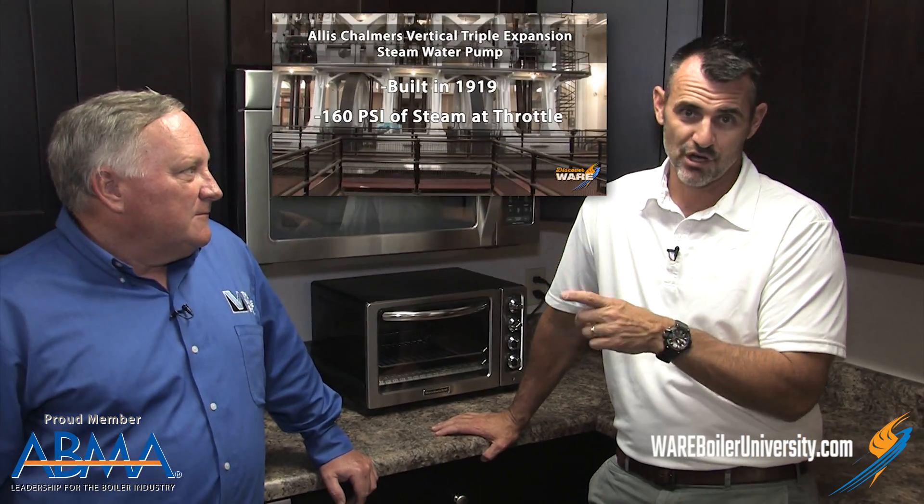Hey, welcome to this week's Steam Culture. We're shooting in the kitchen because we got booted out of our normal place. I have a guest this week — this is Bill Fogarty, and he heads up our valve shop. Bill loves historical steam things and he's the one that gave me the idea for that Allis-Chalmers episode we did down at the Louisville Water Museum.